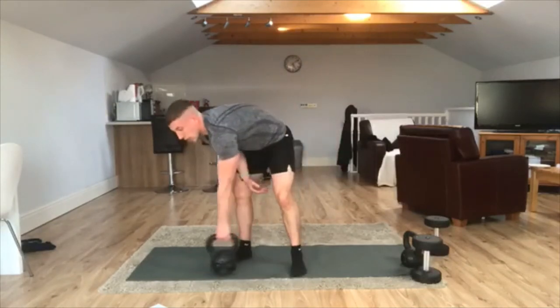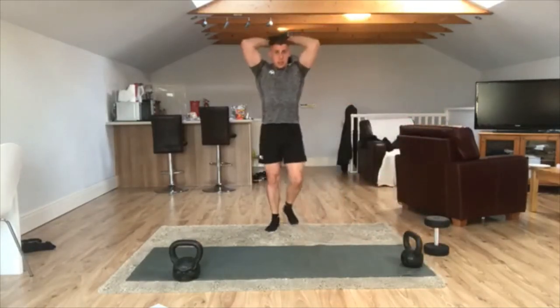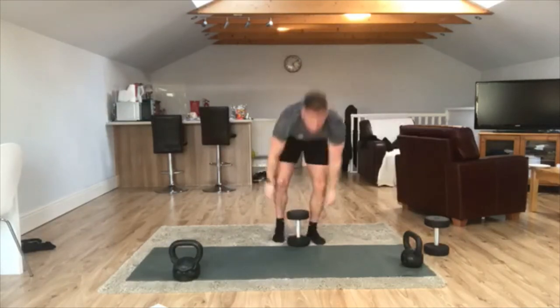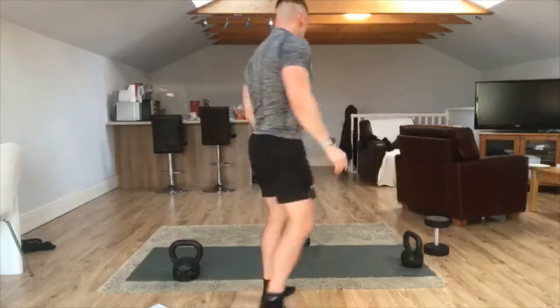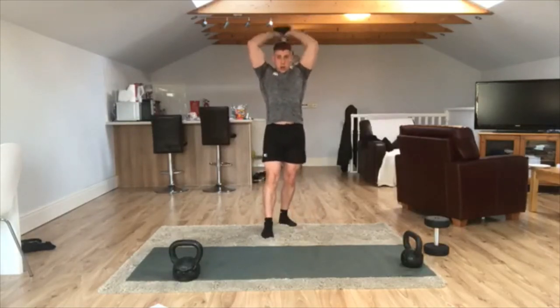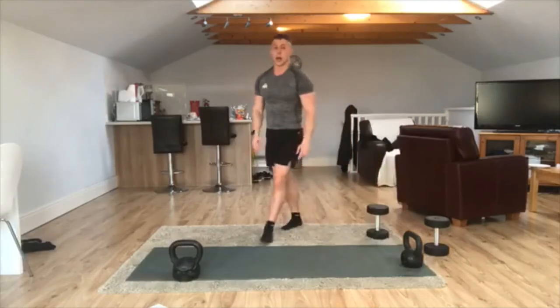Now we're moving on to the back of our arms, focusing on the triceps. Dumbbell or kettlebell behind the head in this position, and extend. Push up. Be very careful with that exercise — do not take it too far back. You want to get a right angle and that's it. Don't take it all the way back — too much strain in the joint. Just get to a right angle and push. That's working that tricep. No more than that right angle. Three, two, one — shake it off. Another round done, well done. Take a little breather, get yourselves a quick drink.